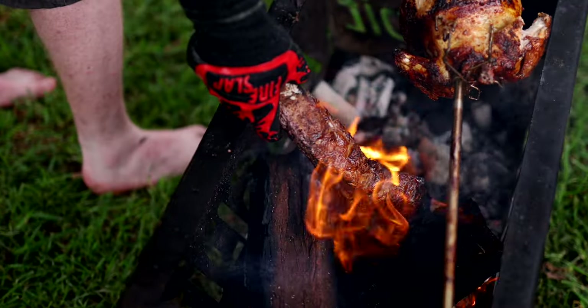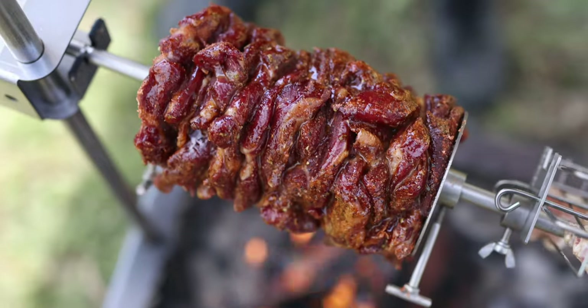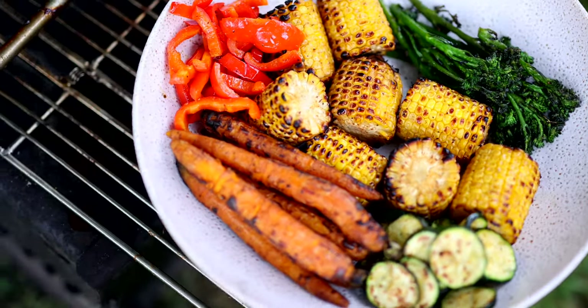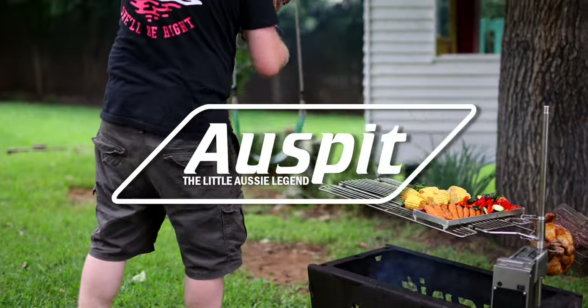Compact, portable and hassle-free — cooking has never been easier. Get your OzSpit today and take your outdoor cooking experience to the next level. Say goodbye to boring backyard and camping barbecues and say hello to delicious, hassle-free outdoor cooking with OzSpit, the little Aussie legend.